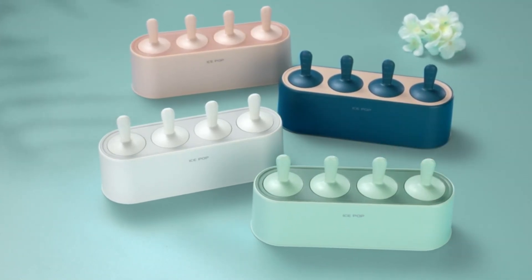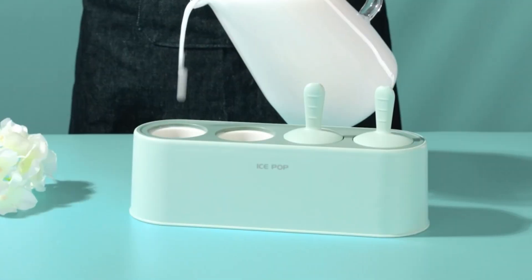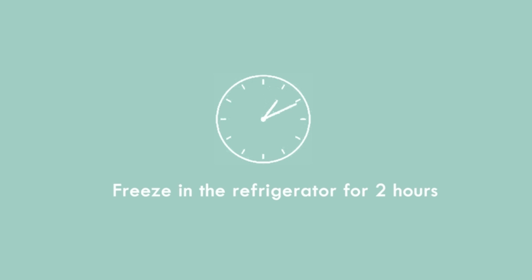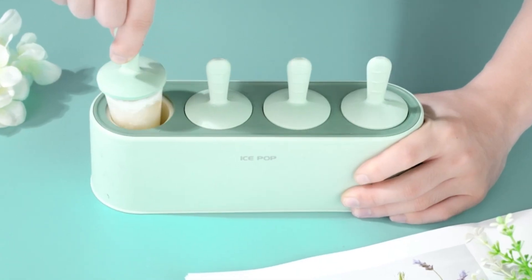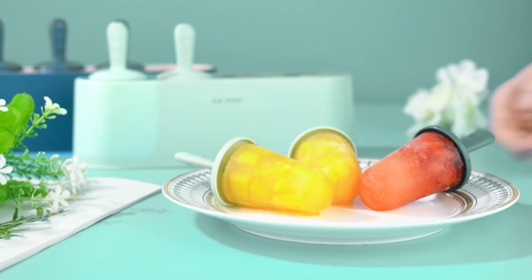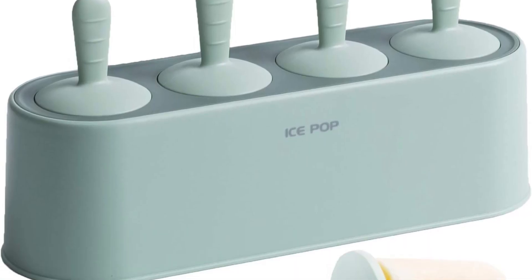Number 5: Waiak's silicone popsicle maker, a set of 4 pieces, which has 3,470 ratings on Amazon and 2K plus purchases of this product in the last month. The non-stick silicone popsicle mold makes it easy to pop out popsicles with just a twist. Comes with 4 reusable popsicle sticks, so you can make four different flavors of popsicles at the same time.